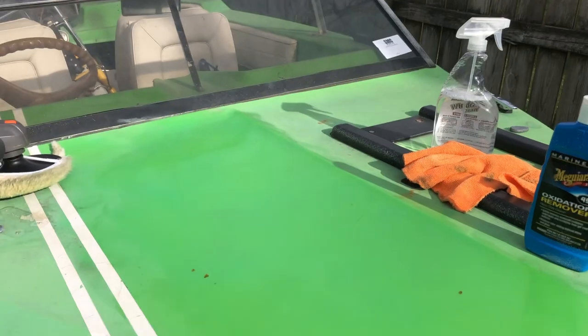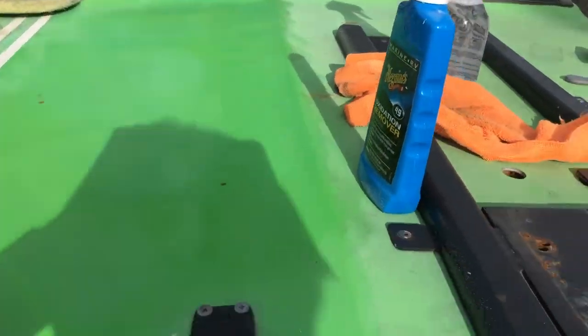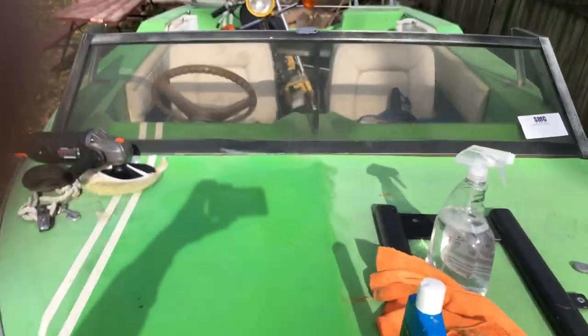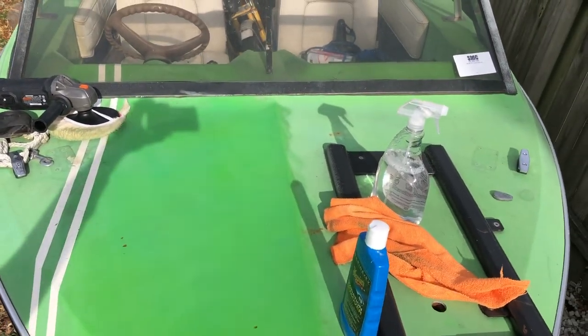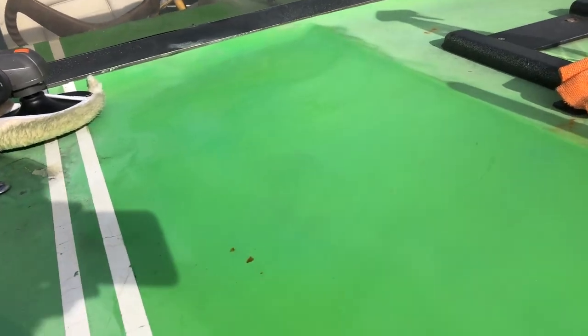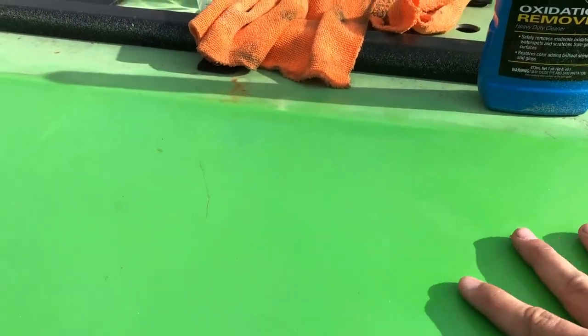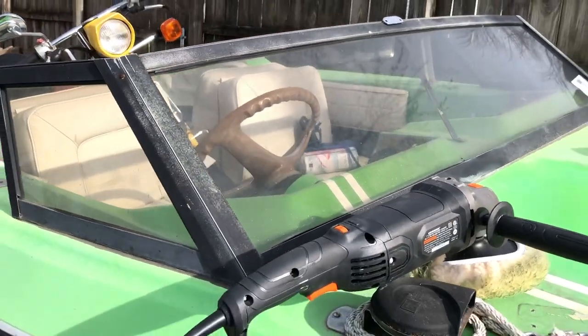I'm going to do this little section here — and the pad broke. You'll probably be able to see that, but it looks a lot better and it's a lot smoother too. I just wanted to see that some of it would come out, and yeah.